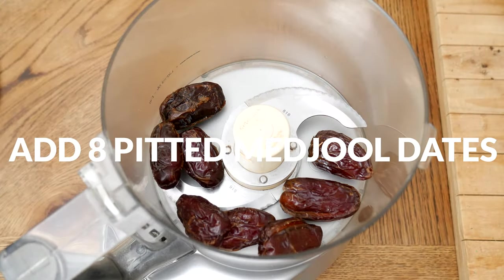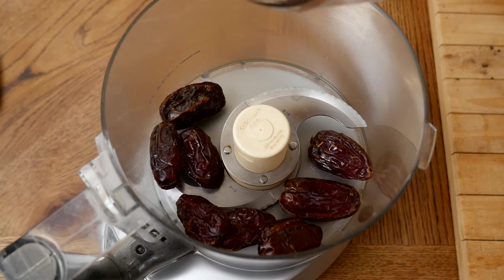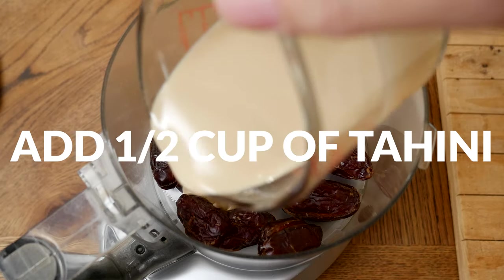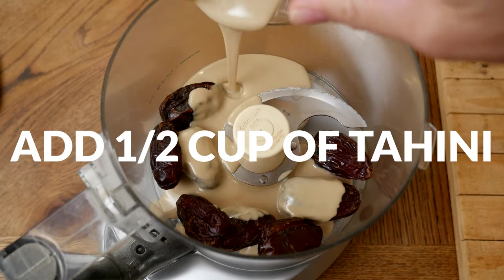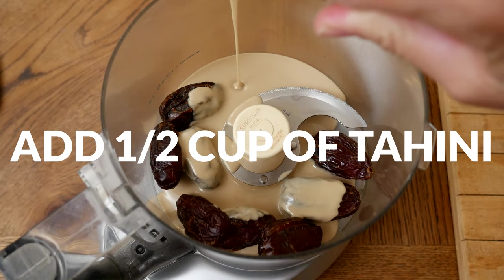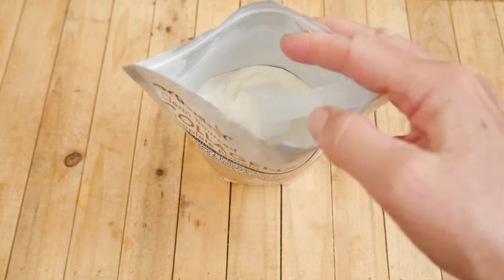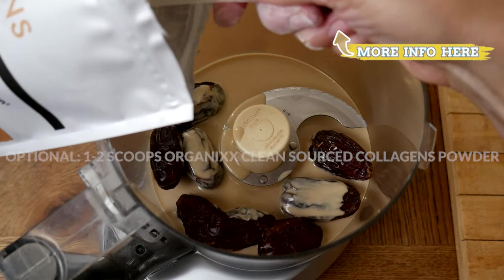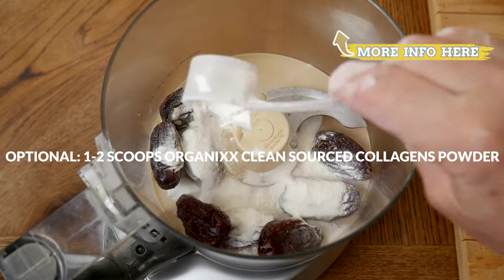Next, adding one half of a cup of tahini, which is made out of ground-up sesame seeds. You can get raw tahini or roasted tahini, which may support healthy glowing skin. Another ingredient to add to support healthy skin is one to two scoops of our clean sourced collagen powder.